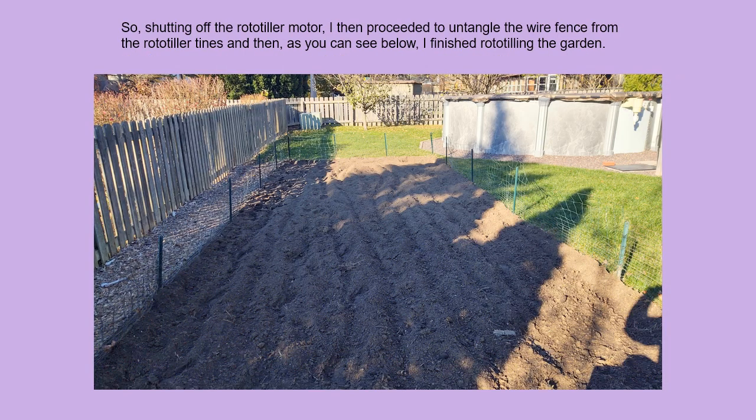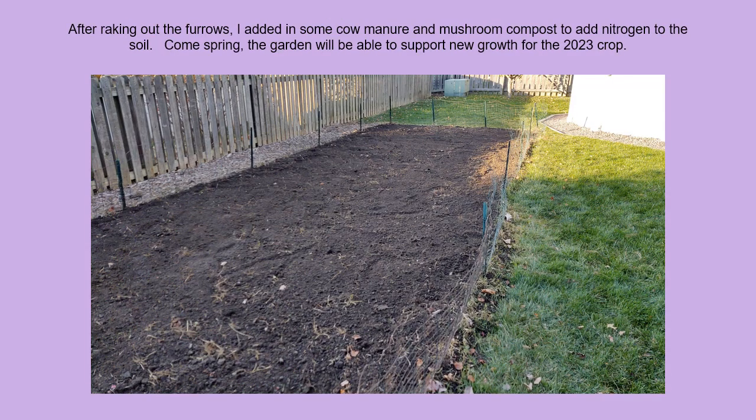Shutting off the rototiller motor, I then proceeded to untangle the wire fence from the rototiller tines, and then as you can see, I finished rototilling the garden. After raking out the furrows, I added some cow manure and some mushroom compost to add nitrogen to the soil. Come spring, the garden will be able to support new growth for the 2023 crop.